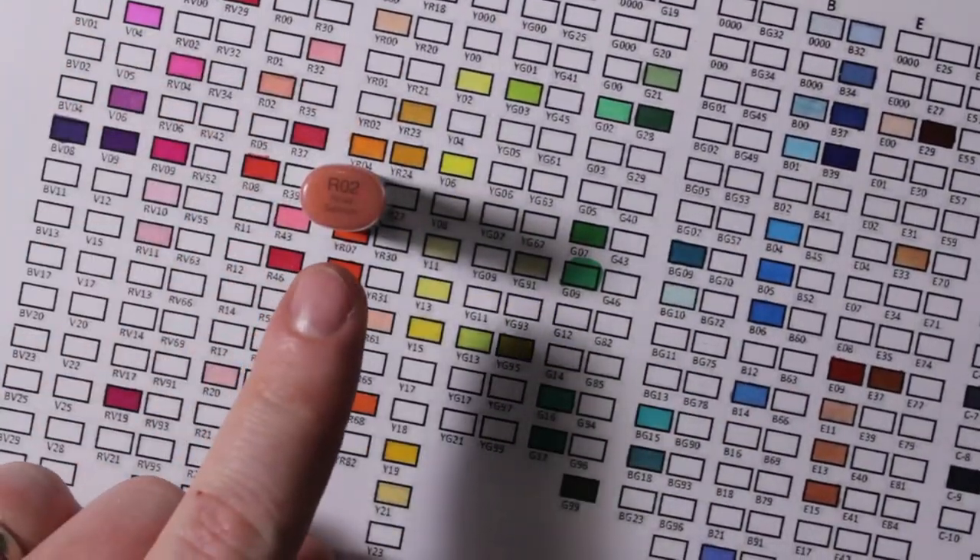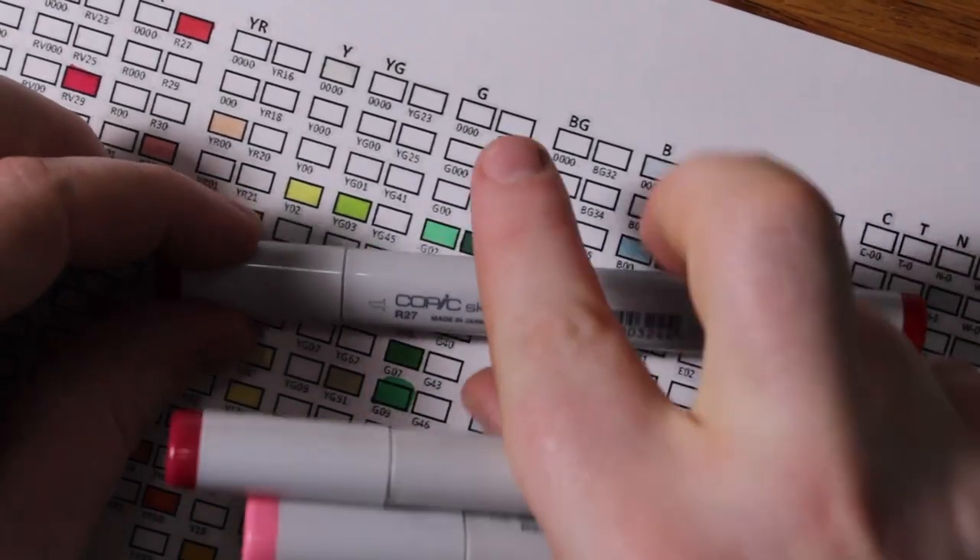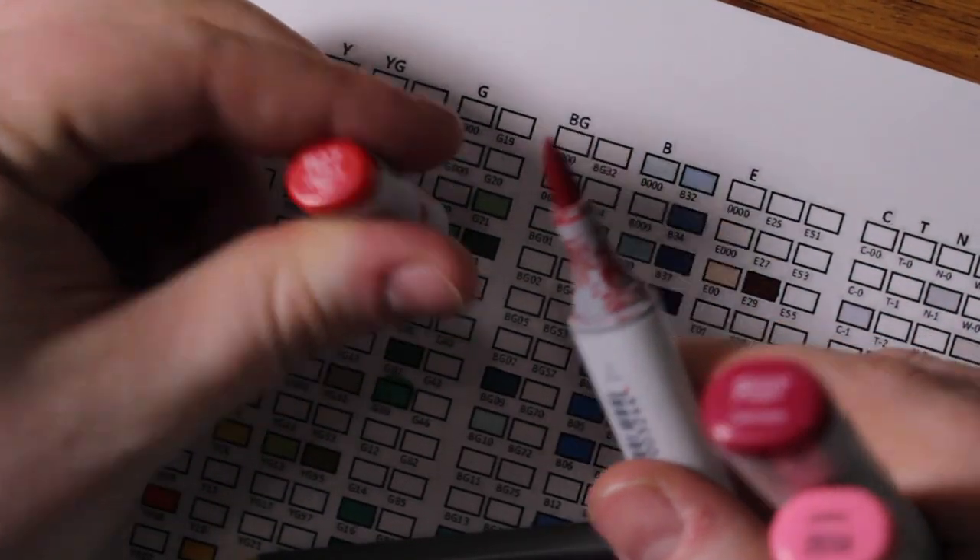But the important thing is Copic gives you a color chart, and each marker has right there on the tip what the color is. When I color with my Copic markers, I don't look at the tip to see what color I'm picking — I look at my color chart. I say, what color do I need? Maybe I need a blue — which blue? It's a V06, let me go grab my V06. That's how I choose my colors. But guess what these Arteza pens don't have? They don't have any words anywhere on them. This Copic marker tells you R27 — on the tip, on both caps. It tells me in three places what that color is called, and it corresponds to a chart.